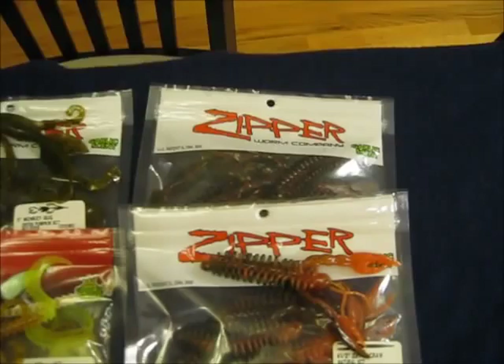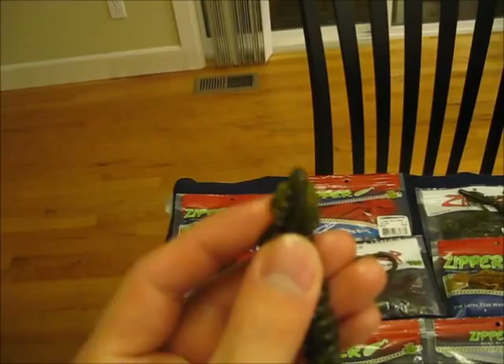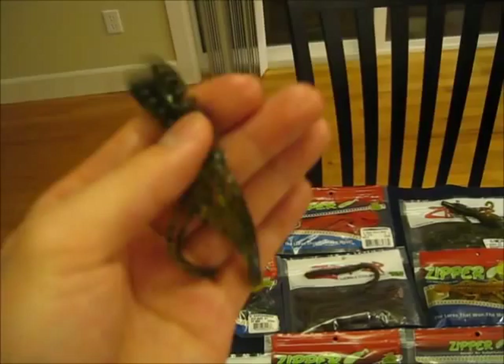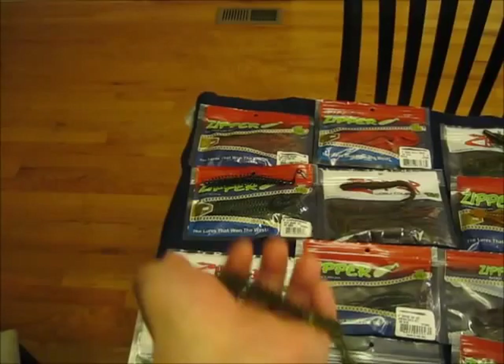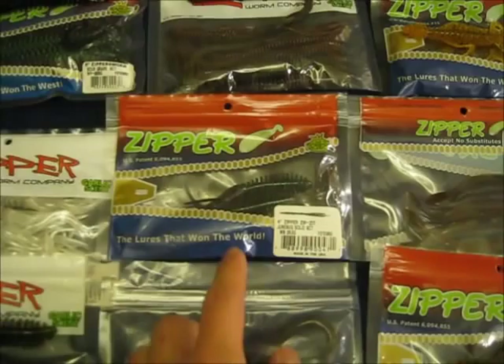I also got that in the watermelon red and black flake. This next one is interesting — I've heard some people refer to these as the zipper version of a solid body tube. This is the 5 inch zipza in watermelon pepper color. It's really limber and the zip worm shape looks like it'll push a whole lot of water. The cool thing about these tentacles or tails is that they're all individual, not stuck together, so in the water they're going to be waving around and creating a lot of action. I'll probably fish these Texas rig, both weightless and with a weight, but I like fishing weightless — that slow falling action and free movement really seems to trigger bites.